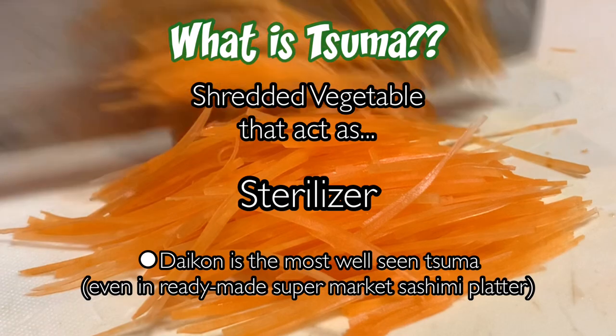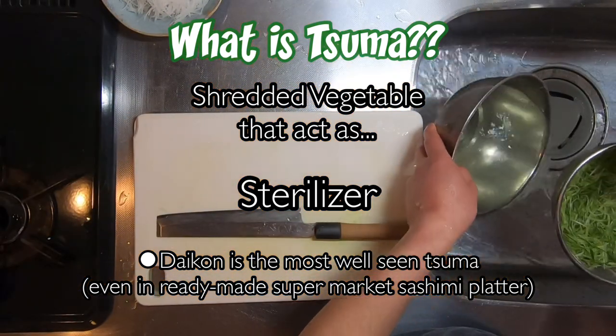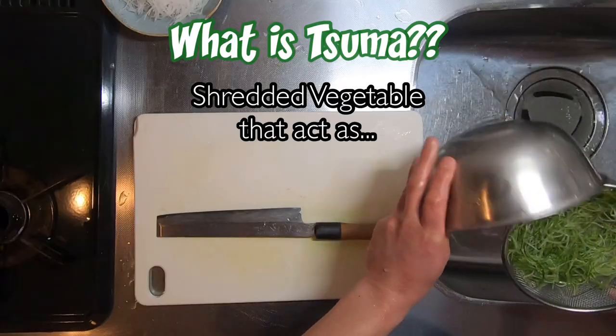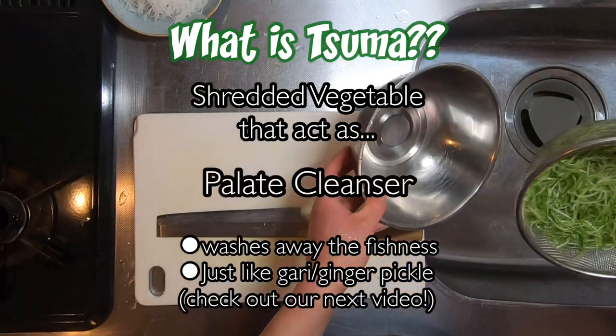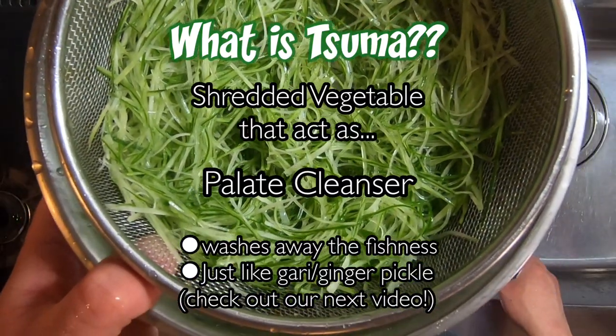It was said to be more hygienic to lay sashimi on top of Tsuma rather than directly placing it on the plate. It also acts as a palate cleanser, along with Gari, which we will show you how to make in the next video.